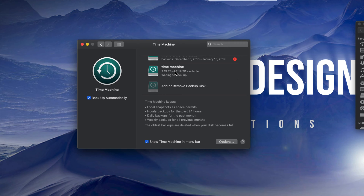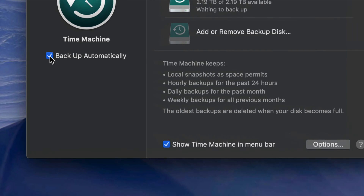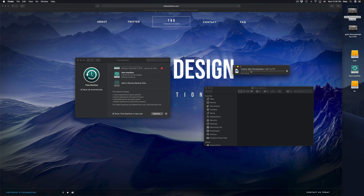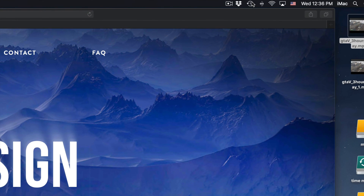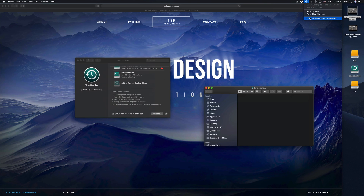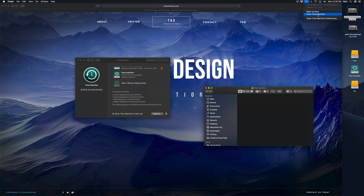Time Machine backs up your entire computer — that means your software, your macOS, plus all your files. If you have pictures, everything gets backed up, including Photos app or iPhotos. Make sure you have a check mark on the relevant options at the bottom. You'll see the Time Machine icon up in the menu bar, and if you click on it you can start your backup now or enter Time Machine to retrieve files.